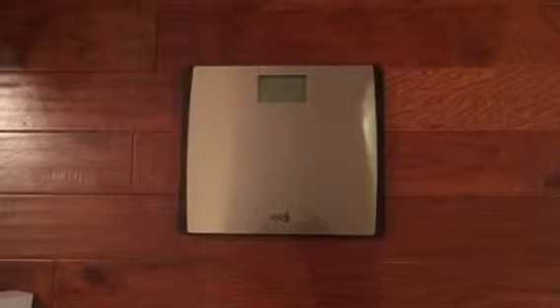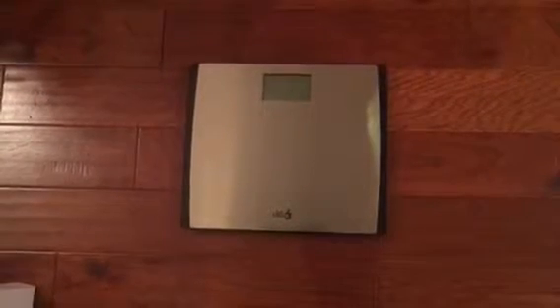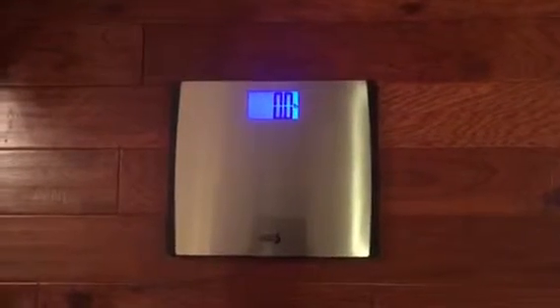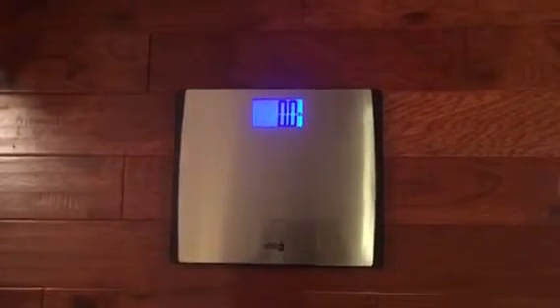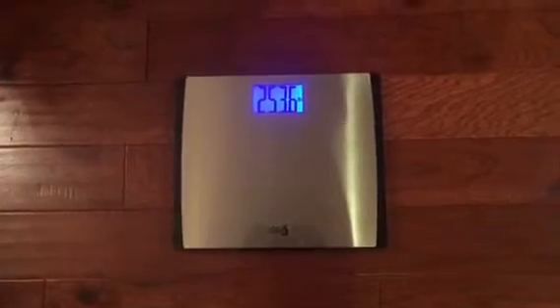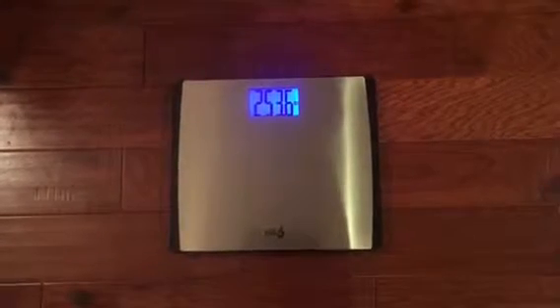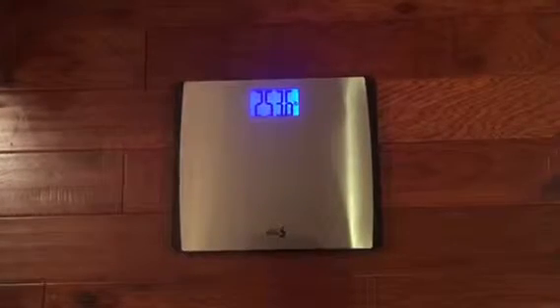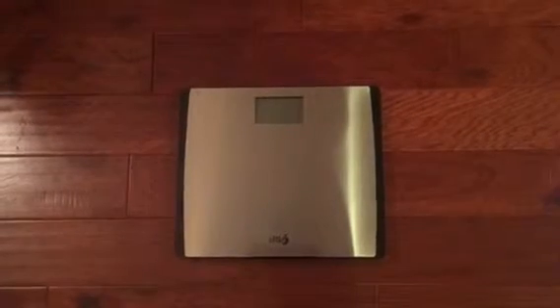Let's show you the scale itself. It has a stainless steel top and the step-on technology. When you first get it, you need to calibrate it by putting your foot on it, resting it, and allowing it to zero. You have to do that anytime you move the scale. I'm going to step on it and show you how easy it is. So, I started out on this journey at about 275 pounds. Right now I'm at 253.6. So I have lost some weight. This allows me to step on the scale every day to check my weight, and I'm really excited about that.